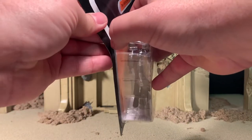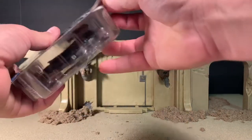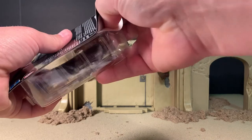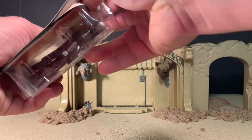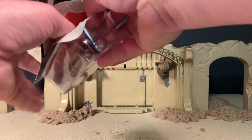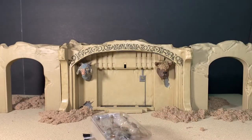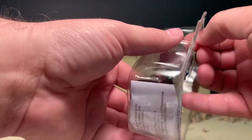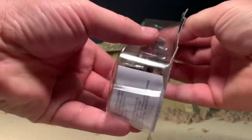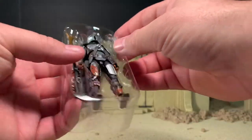This is the figure in his Beskar armor. They also came out with this figure previously in his original beat-up Mandalorian armor. This version is all shiny. They also had a version of him that came with Grogu, named as the Din Djarin version, which I'll actually show you a side-by-side comparison of because they are quite different.